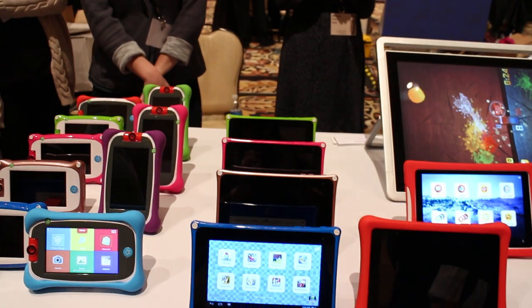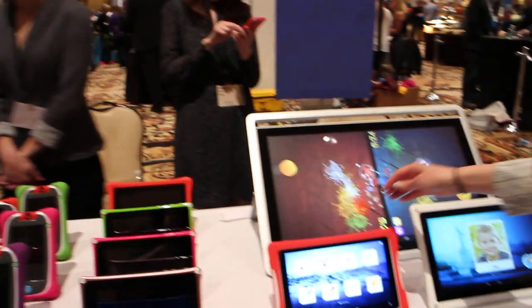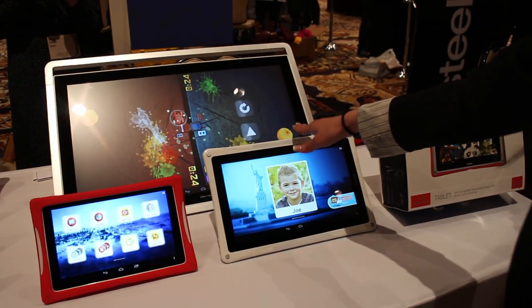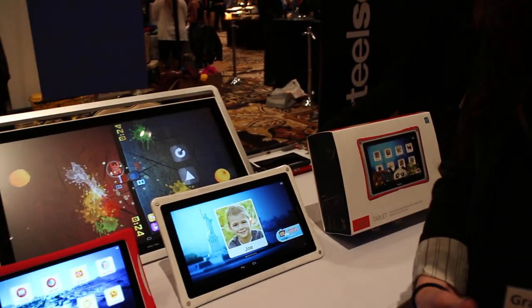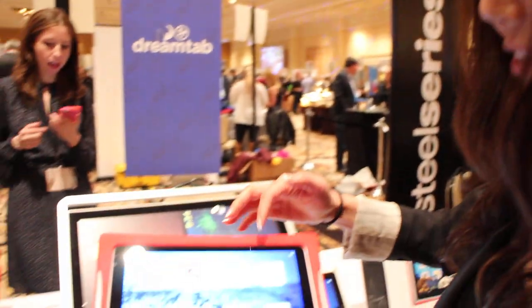Any other products you've announced at CES? Yes, this DreamTap. This is an 8-inch and a 12-inch DreamTap. We've partnered with the world's most amazing animation studio, DreamWorks, to deliver these amazing experiences for kids — the surprises and delights that they could experience on a daily basis.